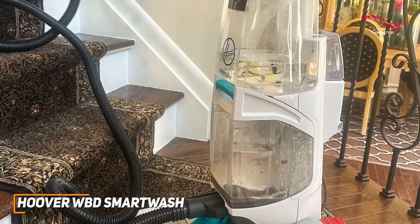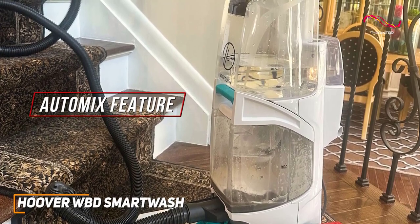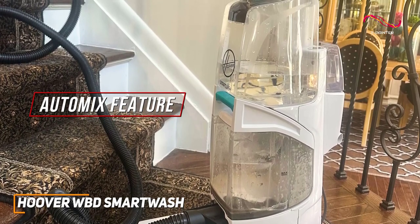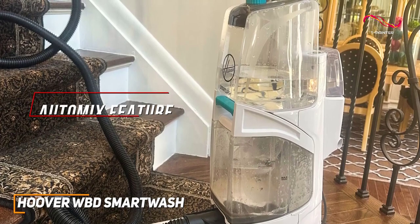What really sets the Smart Wash apart is its great auto-mix feature. This technology ensures the perfect blend of water and solution for optimal cleaning power. It's simple to use as well — fill the tank, press a button, and let the machine do the rest. Completely hassle-free.